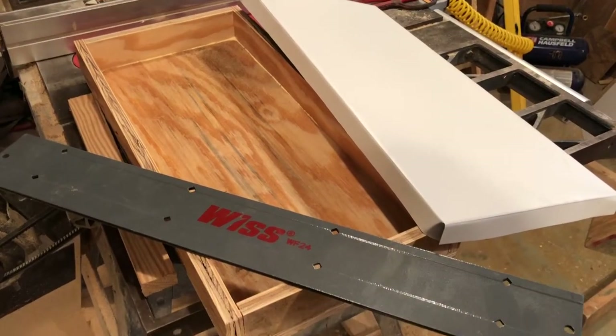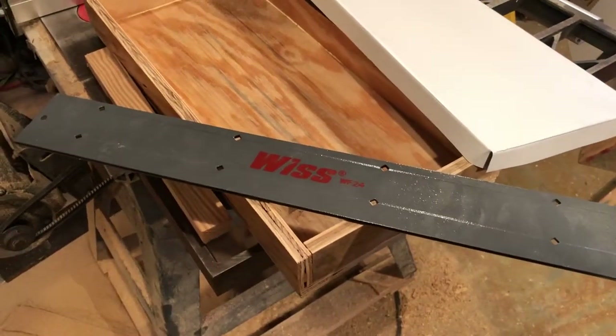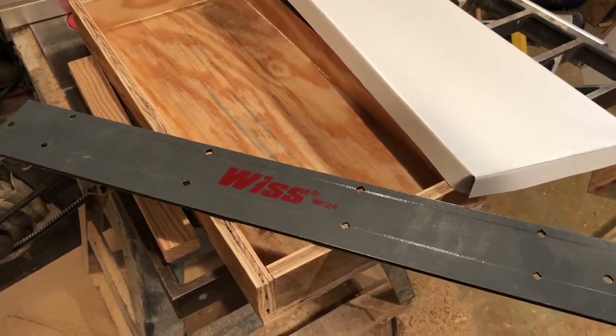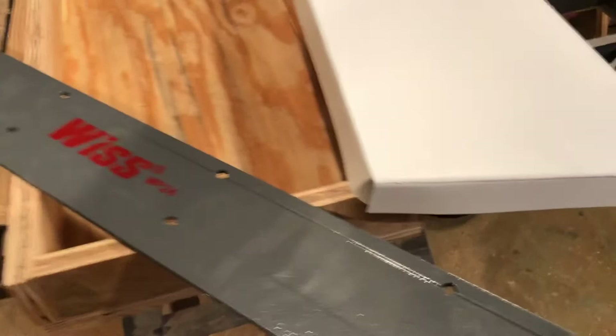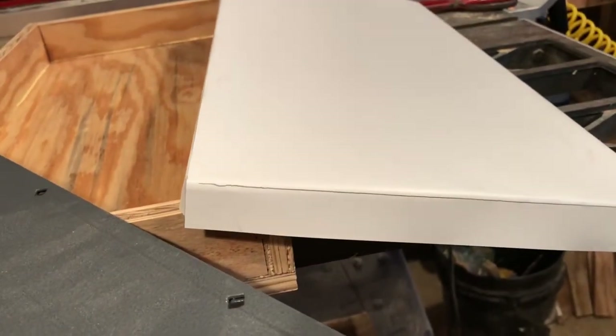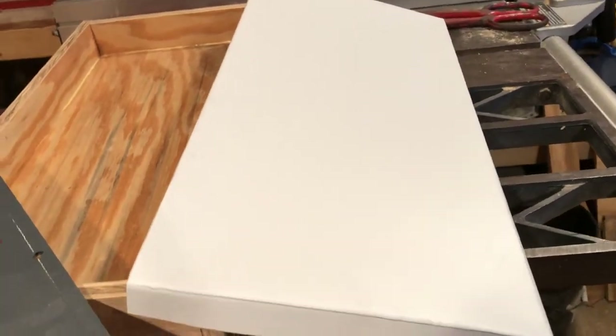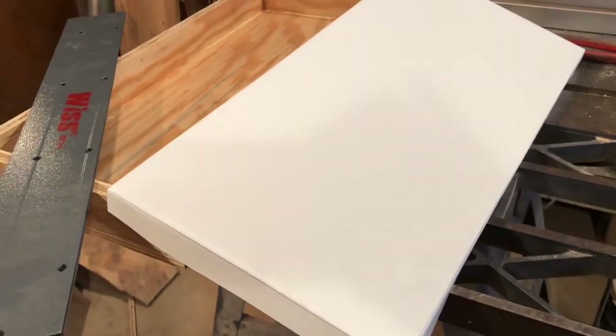The lid's bent using this little hand brake I got off Amazon for about 20 bucks. It's 24 inches wide, has two different depths of bend — this is the deep bend, about an inch. Does a really good job, makes a nice sharp corner. For just a small-time person, it's perfect.